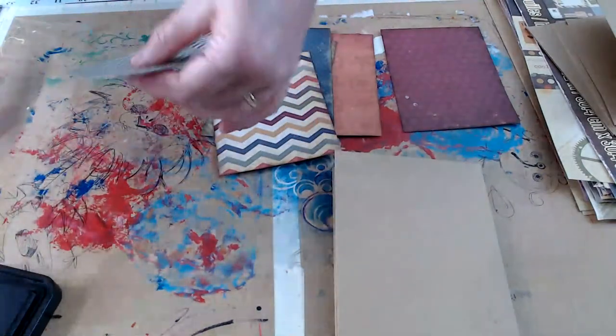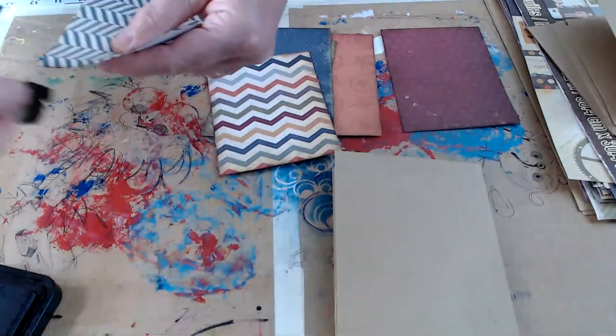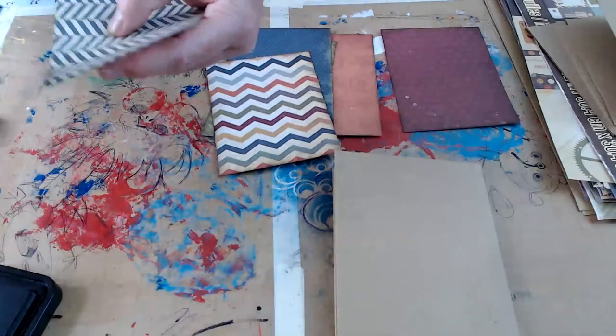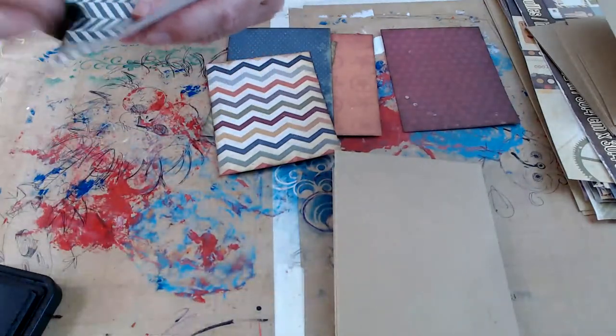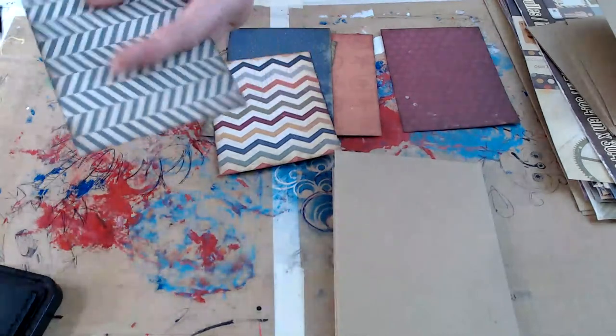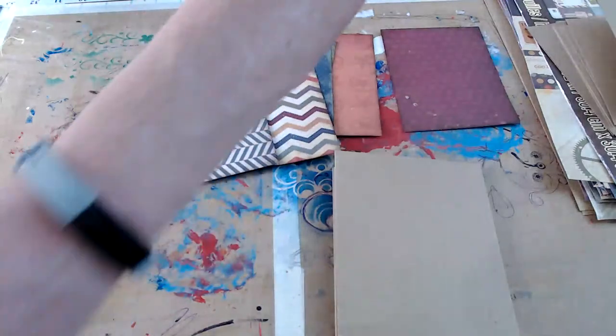This sponge has had it — it's going in the trash; I'm flinging bits of sponge everywhere. So next week bring whatever you're going to use for your cover, more paper and ribbon, and then any kind of embellishments that you want to do.